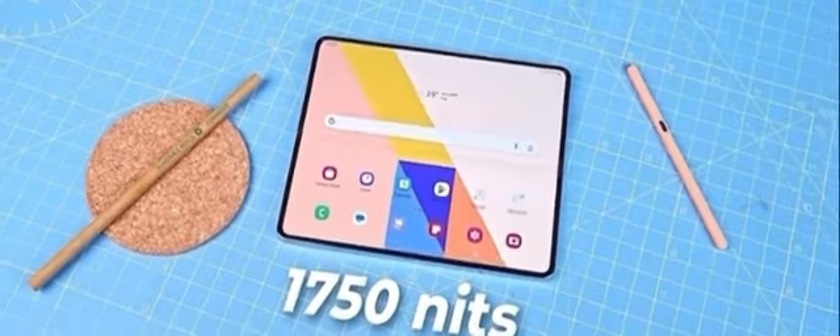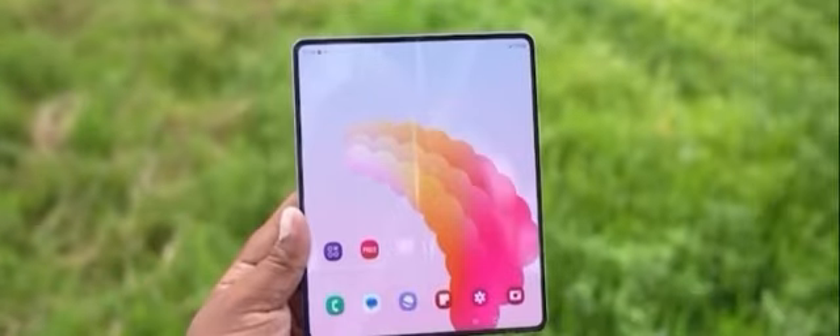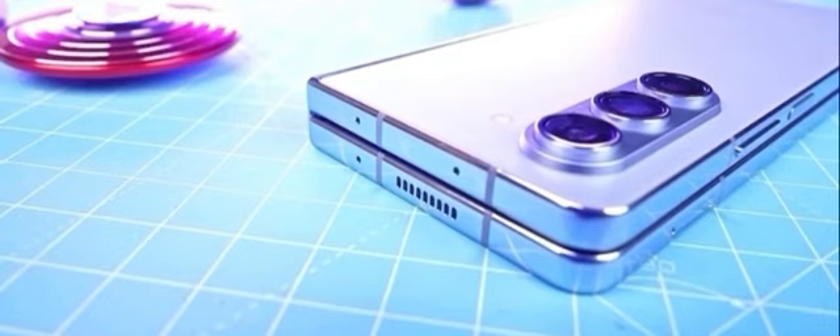If you look at the inner crease, you will see there is a gap. You will see the 4x5 and that gap. When you close it, it becomes part of your phone. There is a lot of space, like a Supra phone.